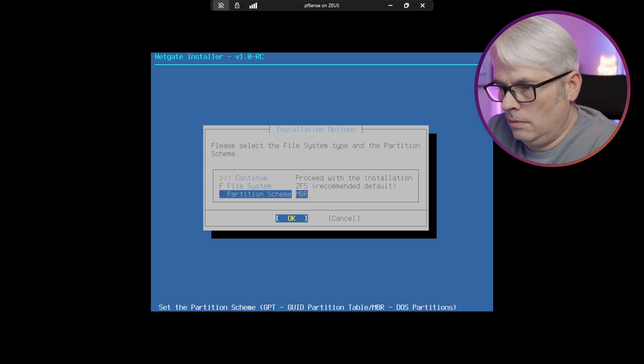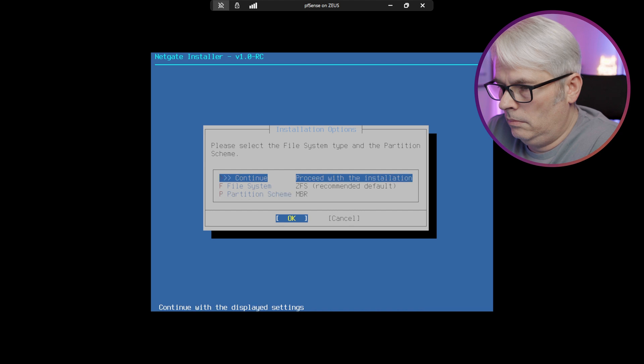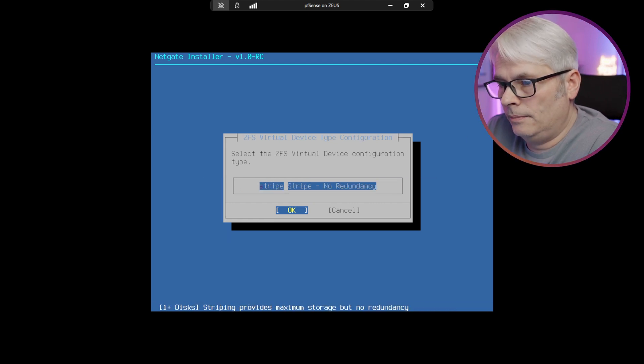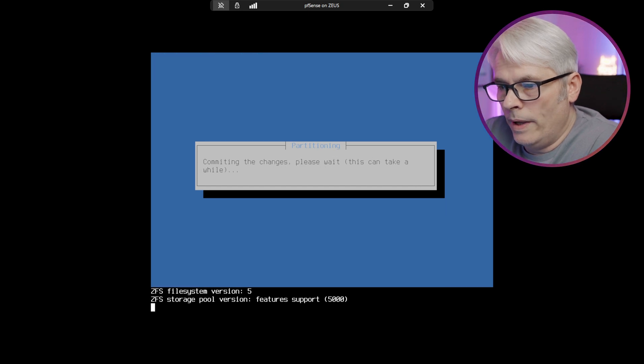Stripe, no redundancy. DA0. And let's install that.